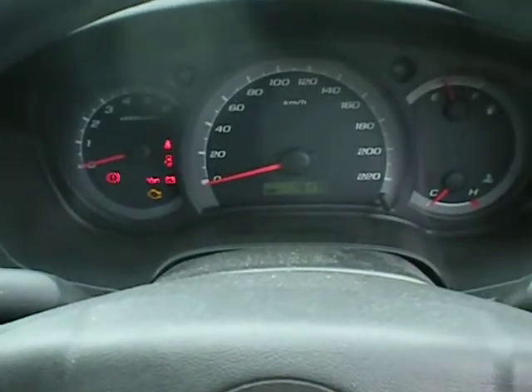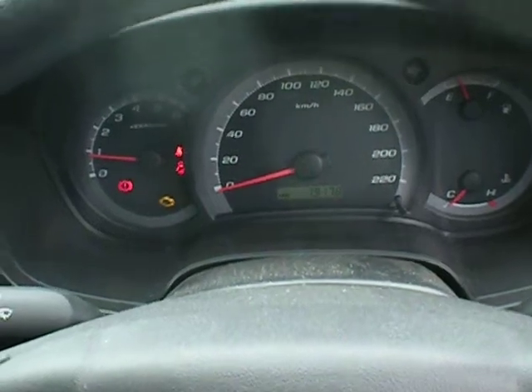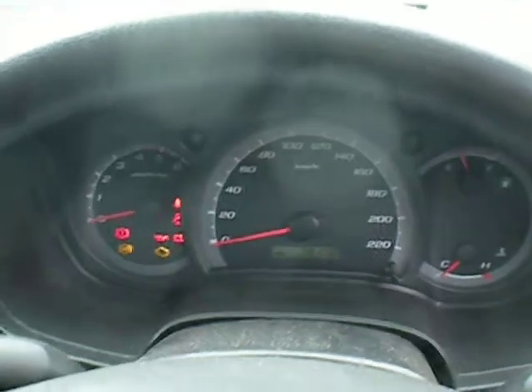So today we've got a 2011 Holden Colorado. If we start her up quickly, you'll see that the engine check light is on — I've just pulled the airflow meter off. What we're going to do is plug both tools in to clear that code.